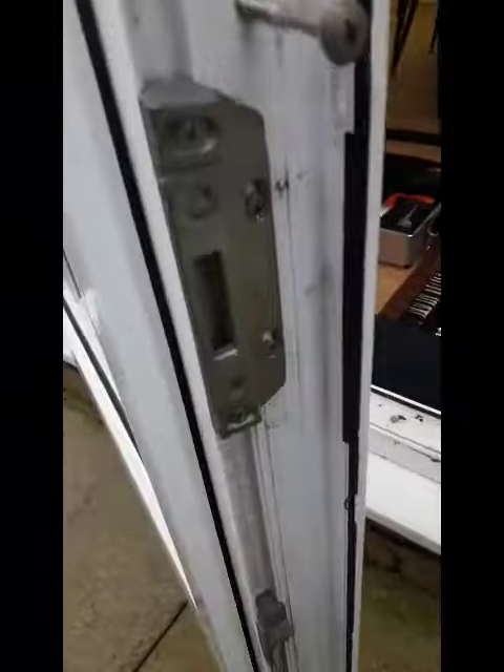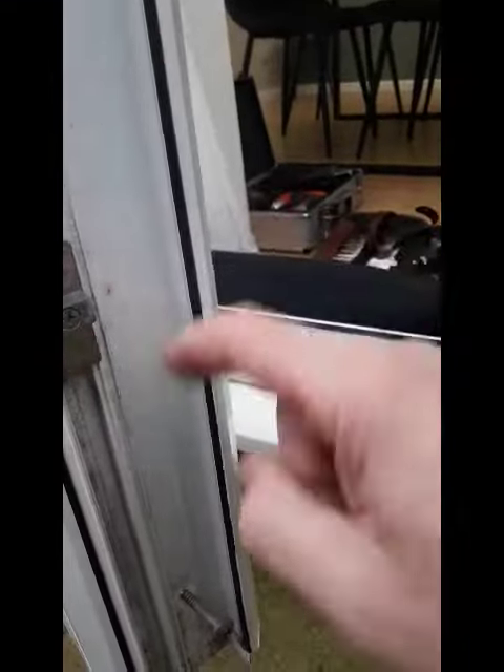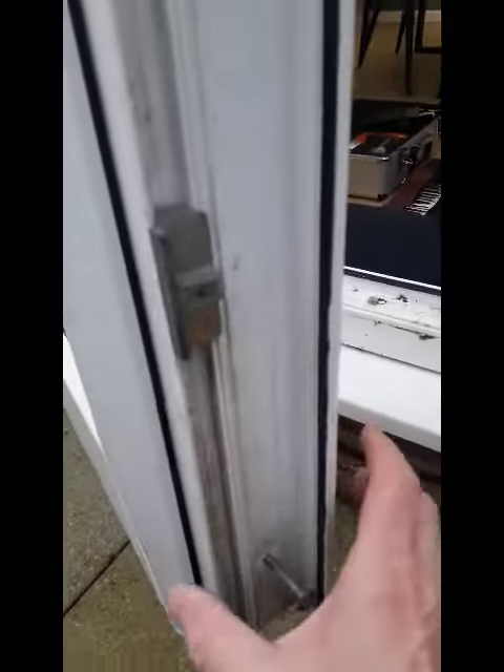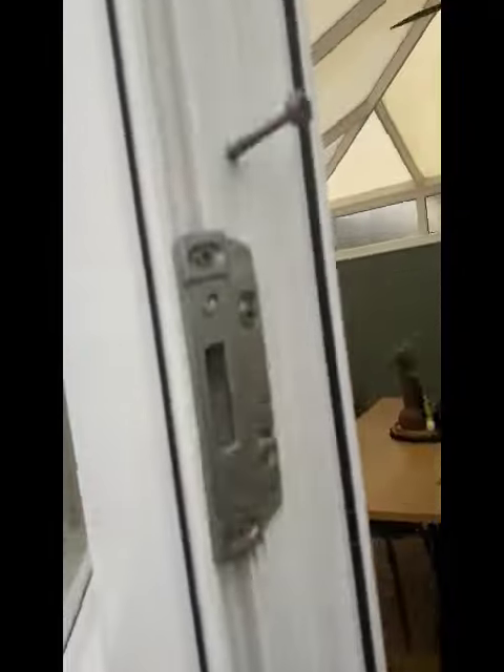So the first thing we've done here is pick the lock and open the door so we've got plenty of space. When we're moving the mullion sometimes the keep is in the way — you might have to take the keep off the door first of all — but what I do is I loosen them all off as you can see.